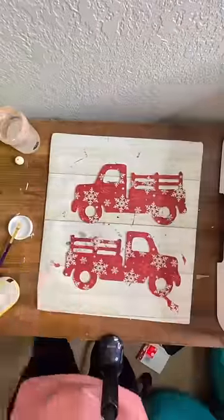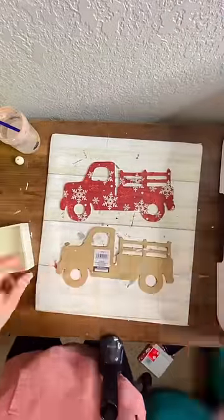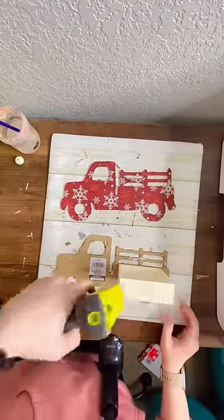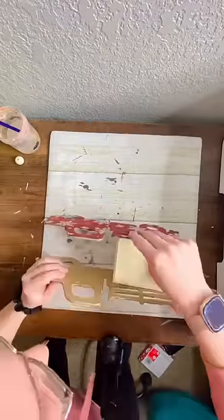Then grab that square tray and hot glue it to the backside of one of the trucks, making sure that the tray isn't really showing when you look through the gaps in the truck. Hot glue the other truck to the other side, and it's done. You have a truck shelf sitter.